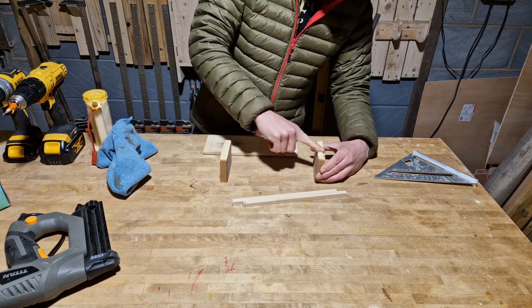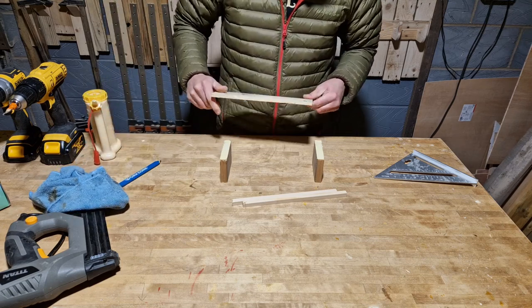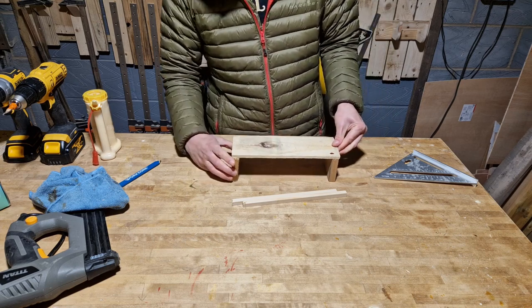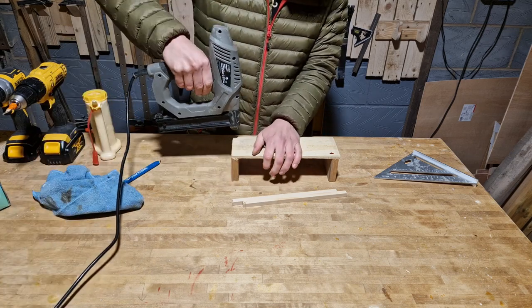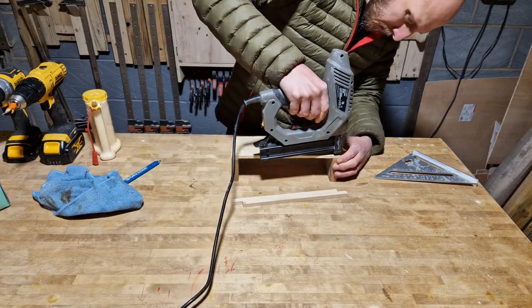I'm not going to bore you with all the dimensions and cuts — it's fairly self-explanatory. Everything is measured to the width and depth of the box. The back panel is a little bit wider to accommodate the side pieces. I'm using just old lengths of pallet wood and a couple of stock pieces that are 10mm square. Everything's held together with glue and brad nails. Keep it simple, stupid.